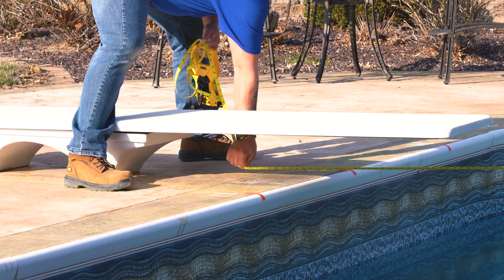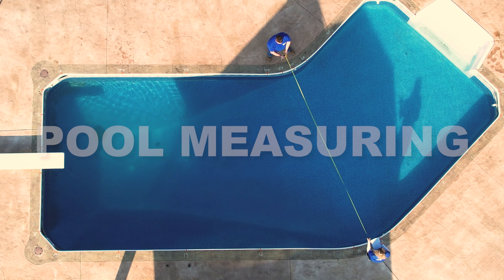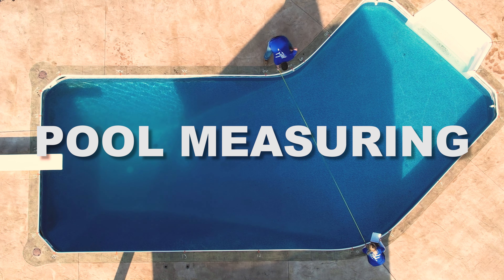Thank you for choosing Anchor Outdoor as your pool cover of choice. Today we will be walking you through the steps to properly measure your pool. Let's get started.